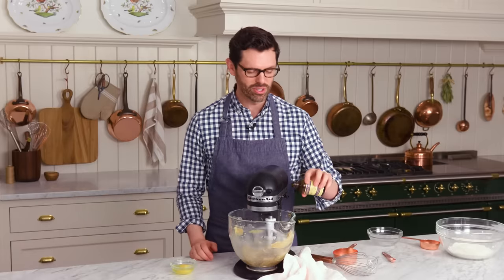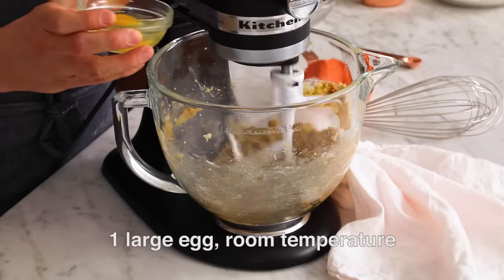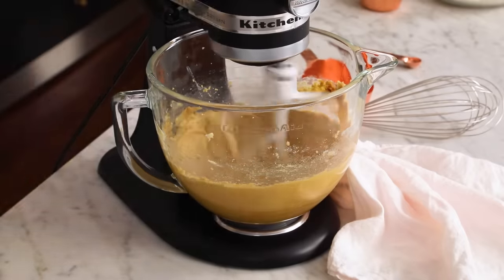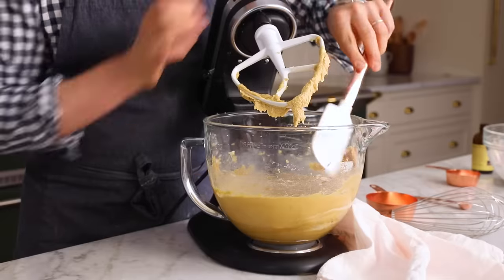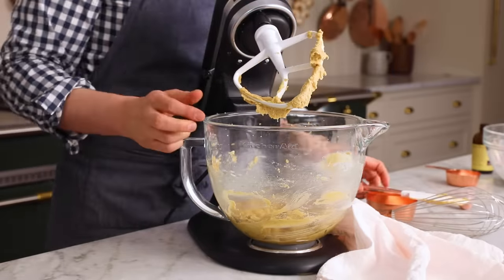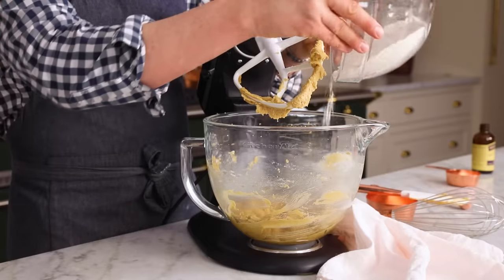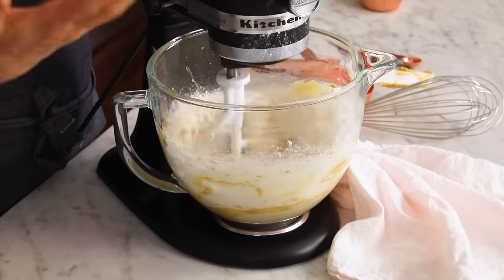After about a minute, it's time to pour in two teaspoons of vanilla and add in one room temperature egg. Once it's looking kind of silky and ribbony, just give that bowl a quick scrape, and we're gonna dump in that flour mixture.